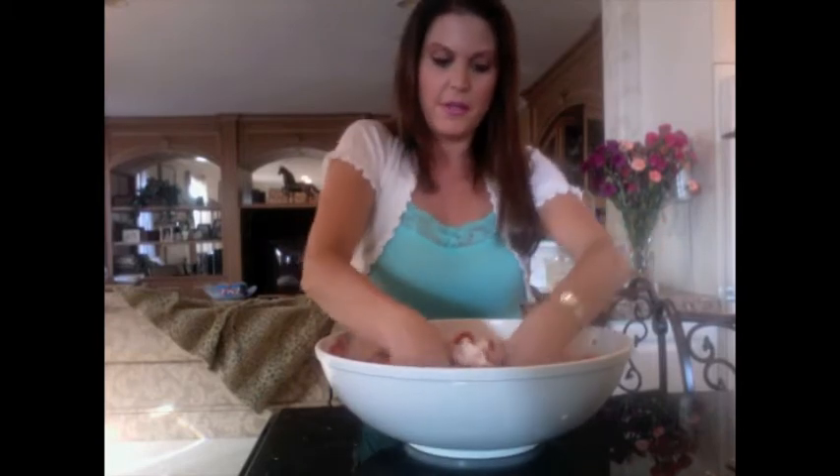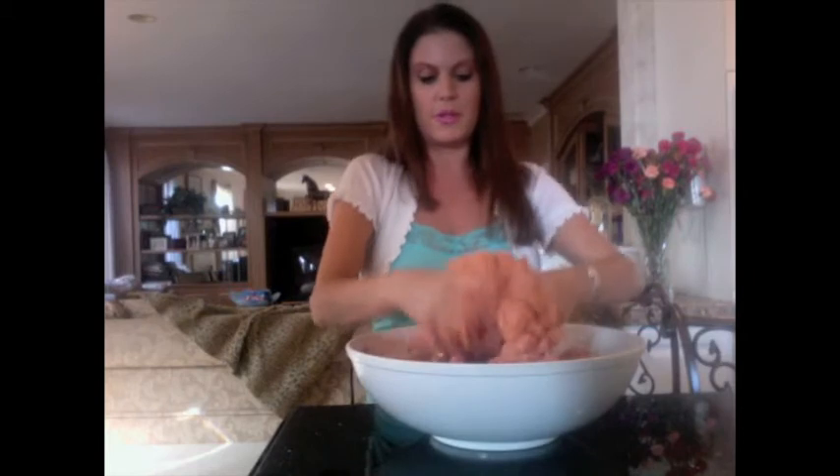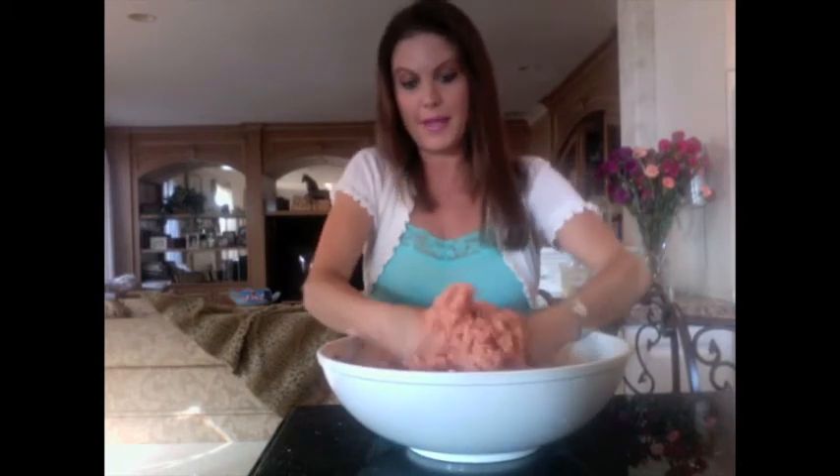I've got lots of parmigiano in here and I'm just going to get in here with my hands. The best tools you have for mixing and getting the job done are right at the end of your arms — your hands. Don't be afraid to get in there and really mix it together. The nice thing about this basmati rice, which is what I like to use, is it's kind of sticky. Some people add an egg to this recipe but I don't find it necessary because once you get these ingredients together the rice is pretty sticky on its own, and with the parmigiano and the tomato it just all kind of sticks together.